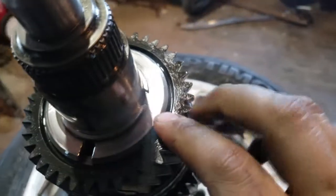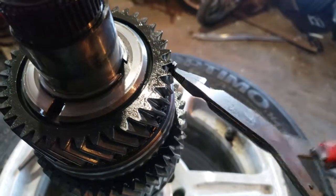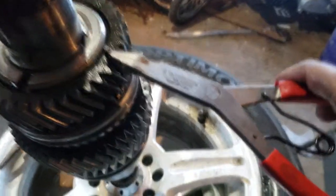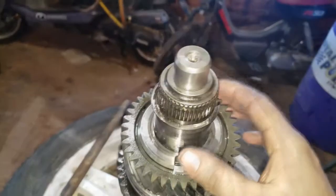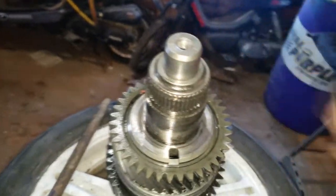There's another snap ring here, and the way those come off is with these very handy snap ring pliers — about $20 on Amazon. A little bit of prying with the pliers and we got that off.